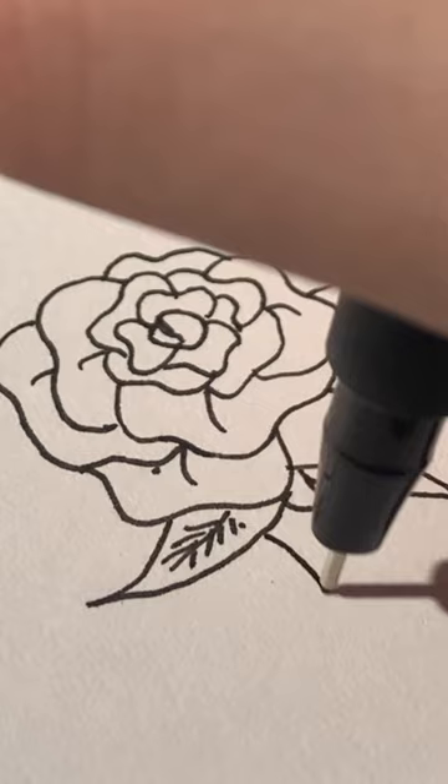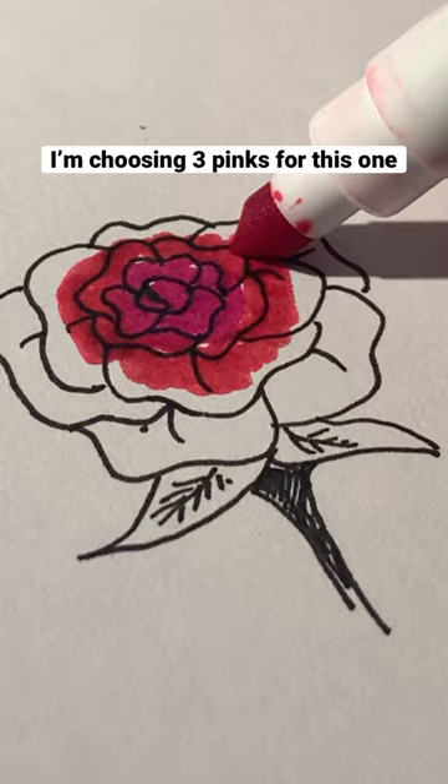Then you can add the leaves a little bit more elongated and a stem. To color this one, do the exact same trick with the darkest color in the center and the lightest color on the outside, and there you've drawn a really beautiful rose.